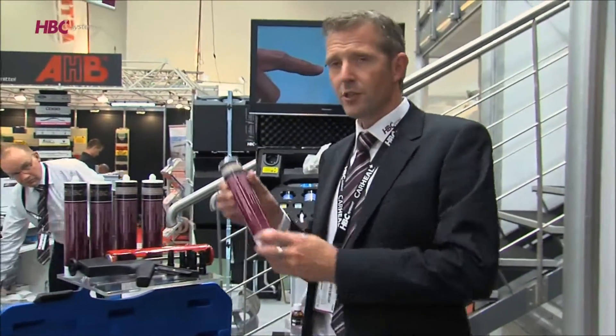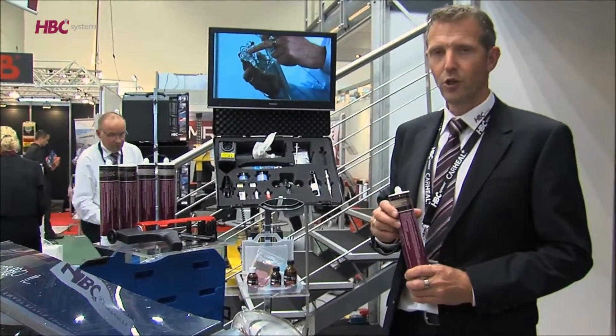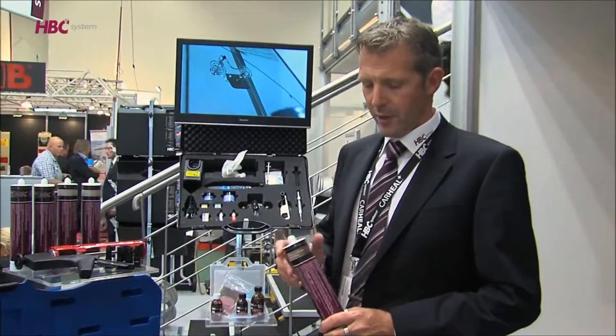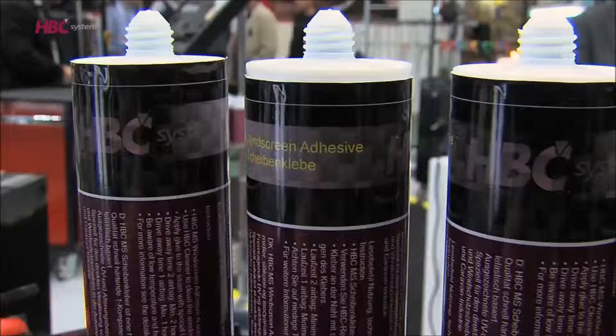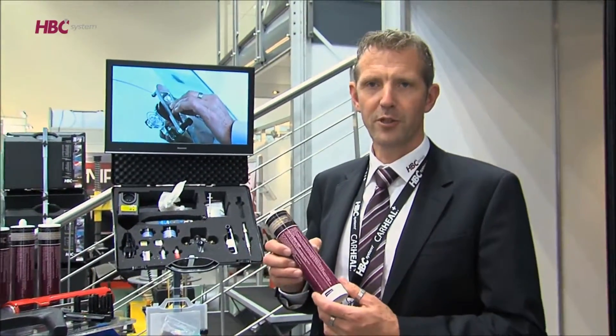By using the new windscreen glue adhesive it is no longer needed to use a primer. The biggest benefit is that it is free of silicone and isocyanide. The curing of the adhesive is approximately one hour.